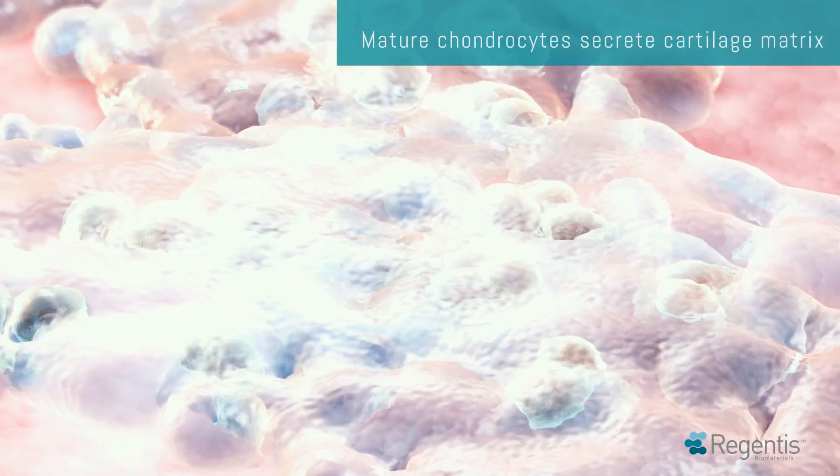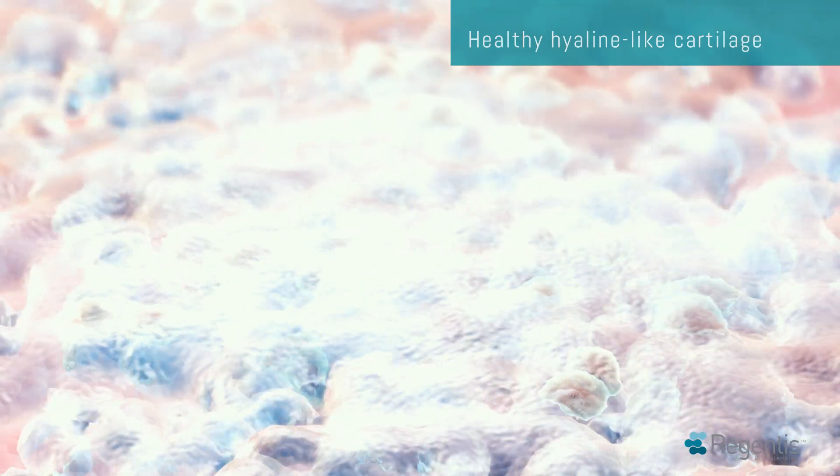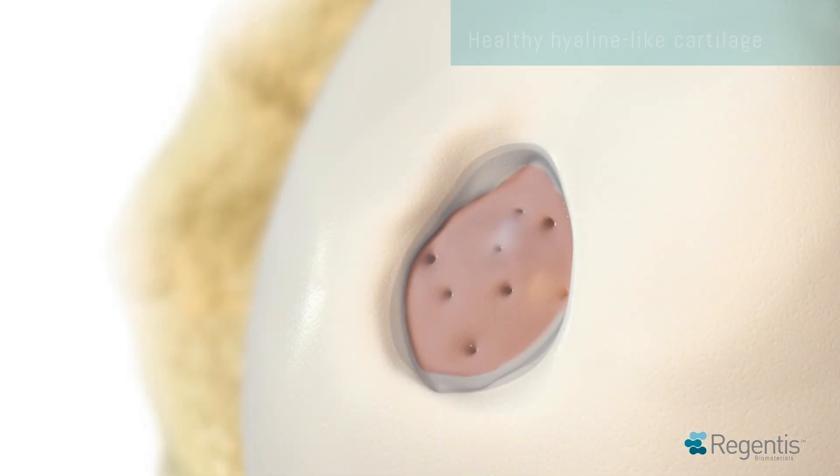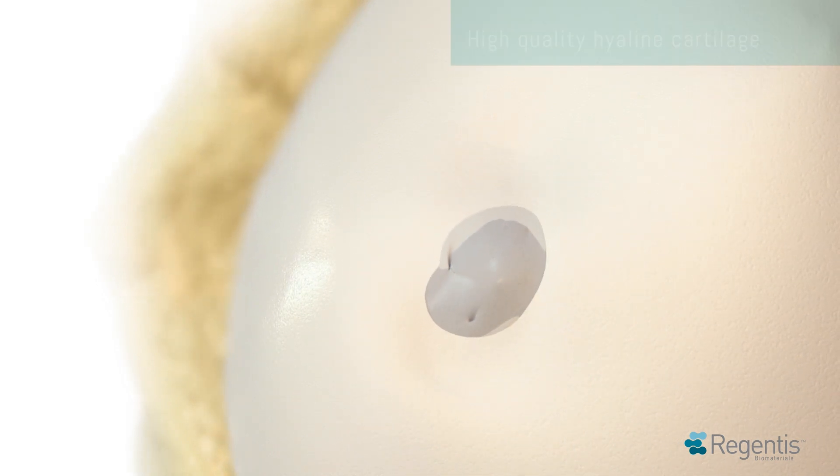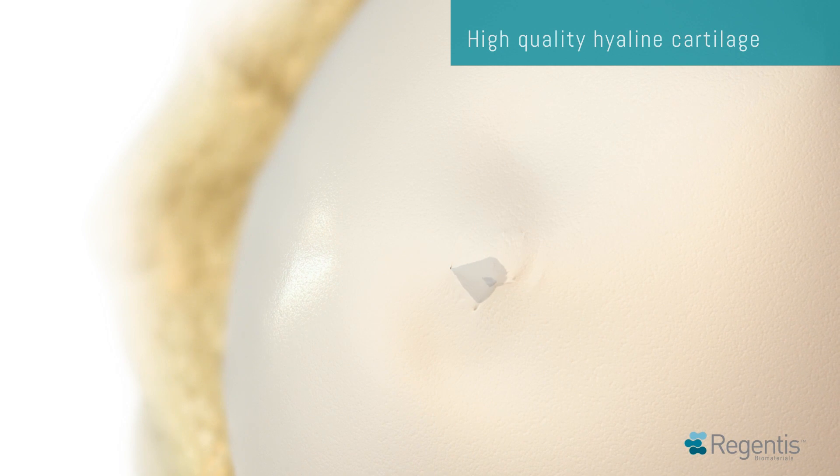During the entire repair process, Gelrin-C is slowly reabsorbed from the periphery of the implant inwards. Within 9 to 12 months, the entire implant is replaced by high-quality hyaline cartilage.